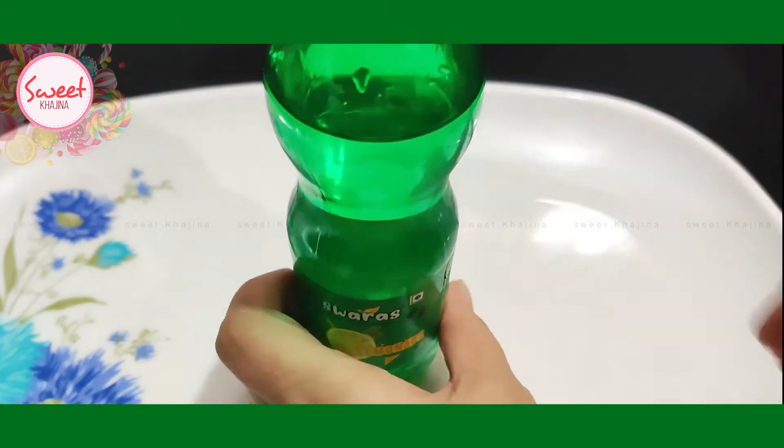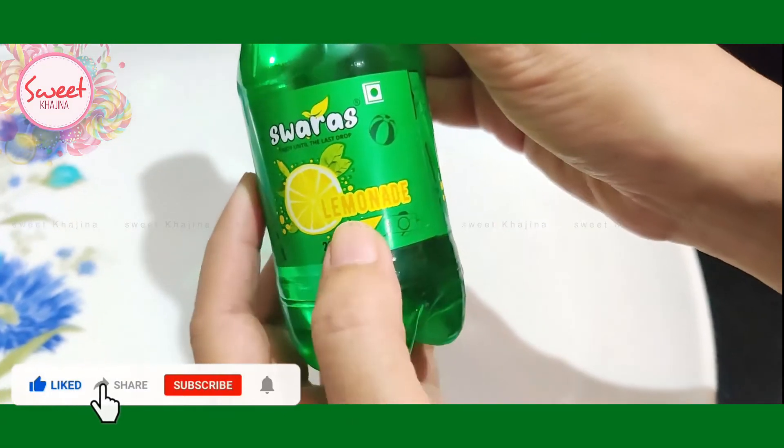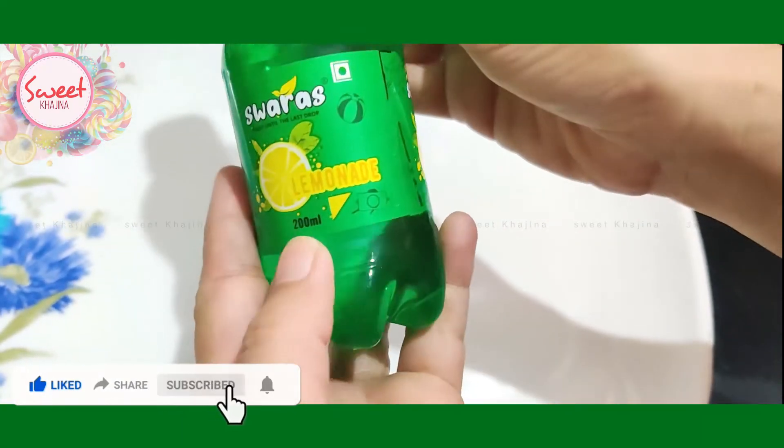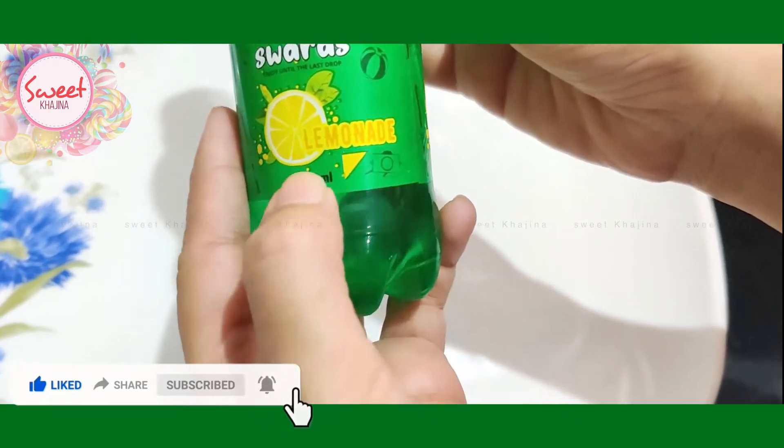Hello friends, today we are going to see this soft drink which is from Suarez company, lemon flavor.